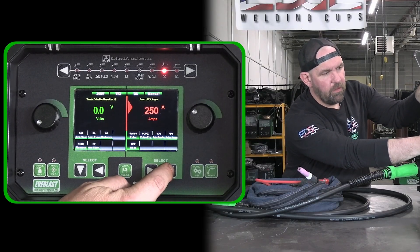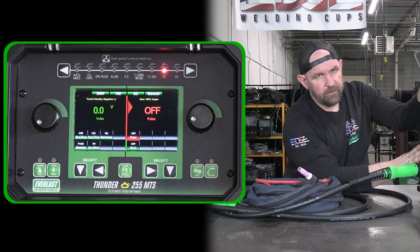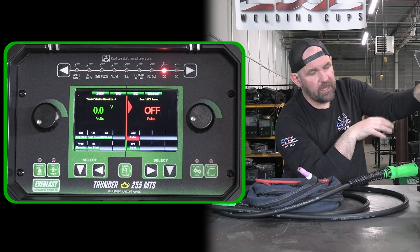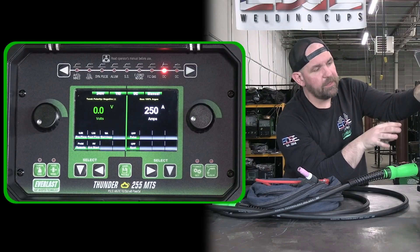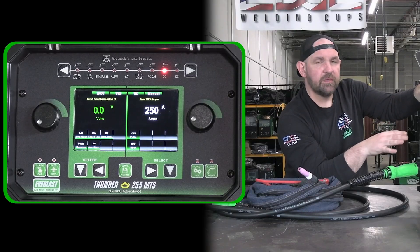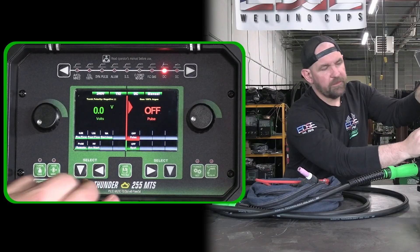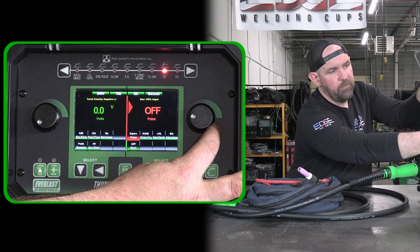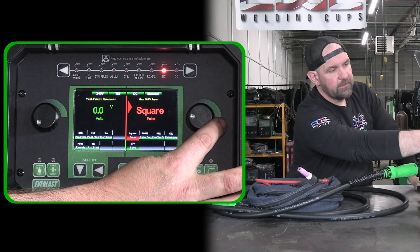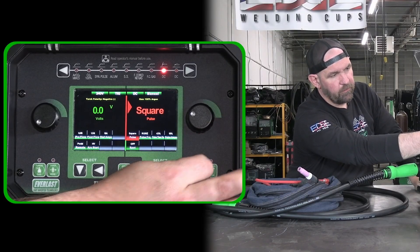So our same menu — we'll just take a look at it real quick. You can see we do have pulse. And this machine, unlike the 263 PI and the 253 DPI, this machine is a high-frequency DC TIG machine — DC only, but it is high-frequency DC TIG. So if we come over here and drop down on our menu, we can go to our pulse setting. If we go to turn the pulse on, we actually have DC pulse wave shape — pretty advanced on the DC pulse side. We've got square, sine, and triangle pulse. We'll just set up through square for now.